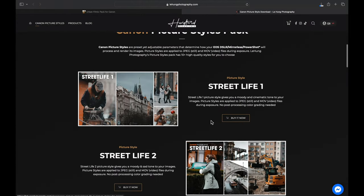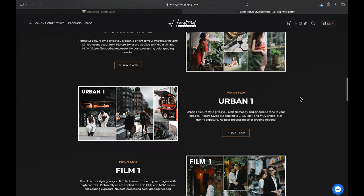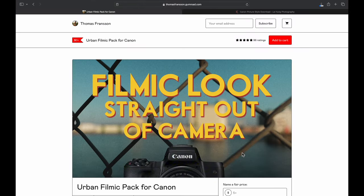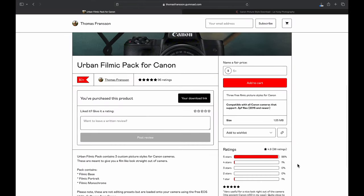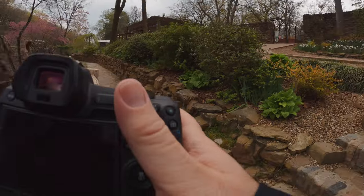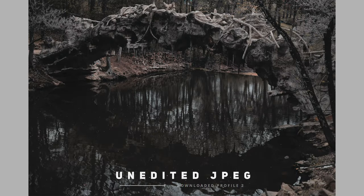I'm going to start by buying some color profiles to install on my camera. I'm going to call this Profile 1 and this one Profile 2. I bought both of those — kind of expensive, as you can see. At that price, they better be good. And then I downloaded this one as well. My camera holds three profiles at a time. I didn't buy this one because you get to name your price. If I like it, I will absolutely come back and pay for it. Even if I like it a little.